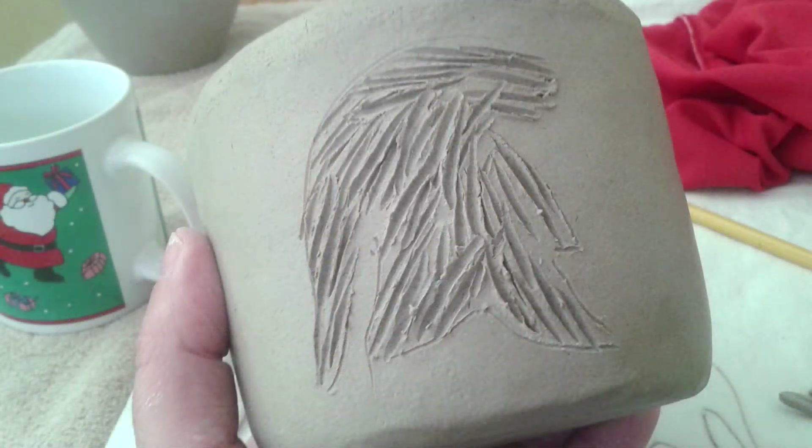Now we see that I'm scoring the cup really well. I cannot stress how much and how important it is to score well. And also, I'm going to be scoring the backs of the Spartan pieces.